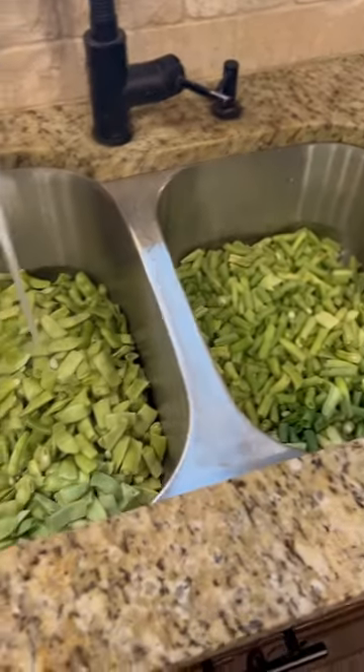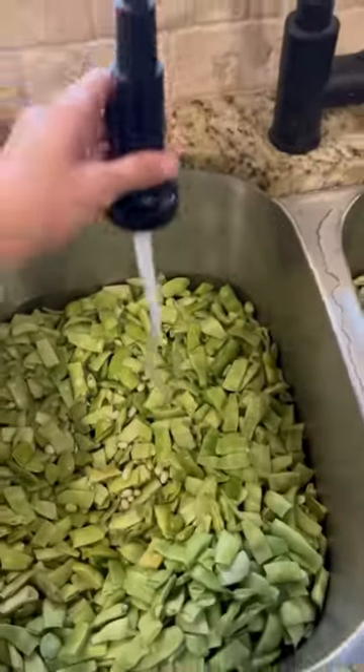Before people bought 100% of their food from the supermarket, they grew their own food and they washed it either on the back porch, down in the creek, or if they were wealthy and lucky enough to have running water in their house, they washed it in the kitchen sink. This is all I do — I fill my sink with green beans and then I rinse them off.